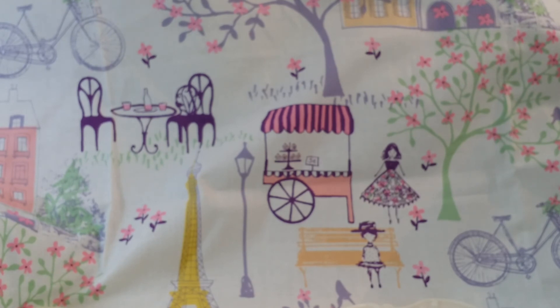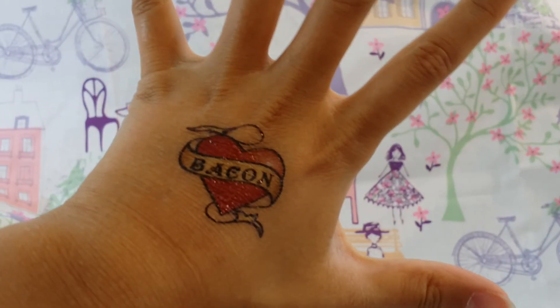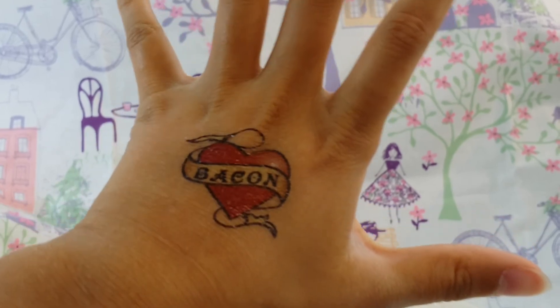Anyway, thanks so much for watching guys, we'll talk to you later. Bye! Teapot! 'Cause I have to say it. Yay!